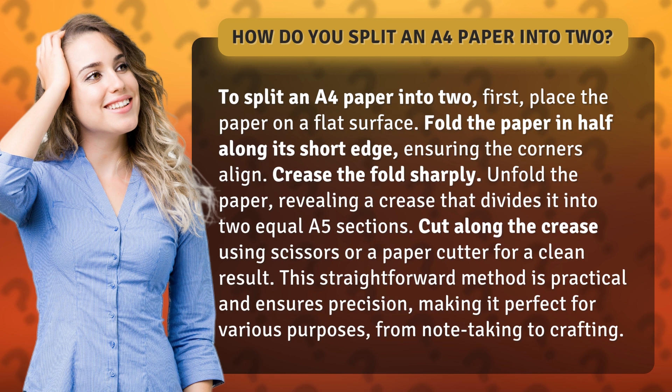Fold the paper in half along its short edge, ensuring the corners align. Crease the fold sharply.